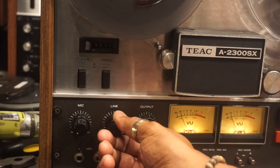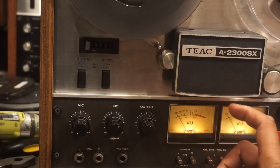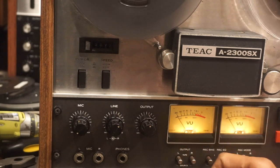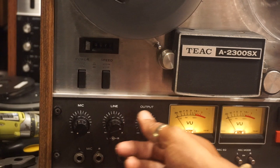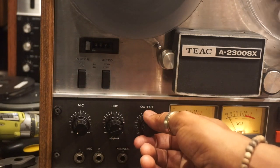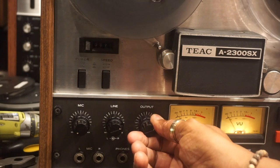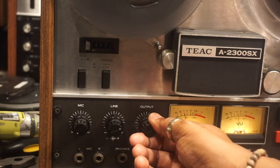Since this is a 3-head unit, we can monitor the recording as it's being played back, and that allows you to check the volume and settings as you're recording the tape.